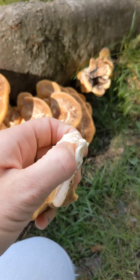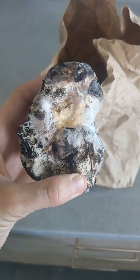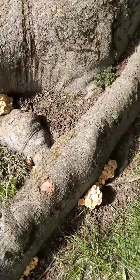Another key identification feature is that the mushroom stains black when it's damaged. This means when you're cooking it — and you can eat the young specimens, the older ones quickly become too tough — it goes black in your pan, which doesn't look the most appealing.